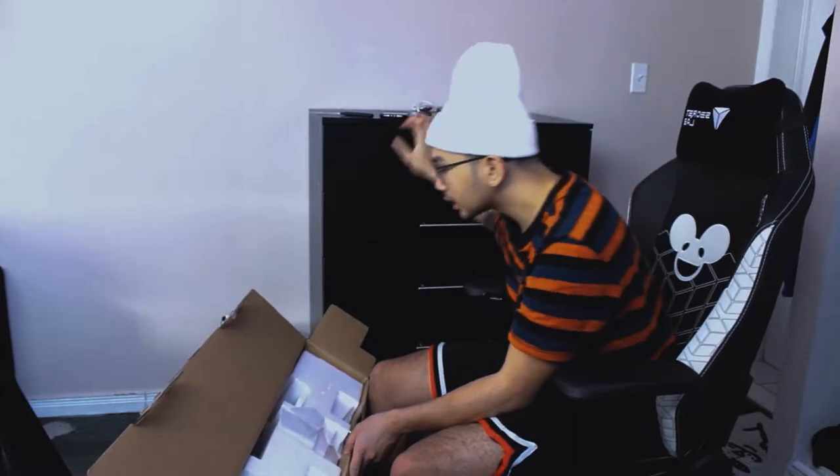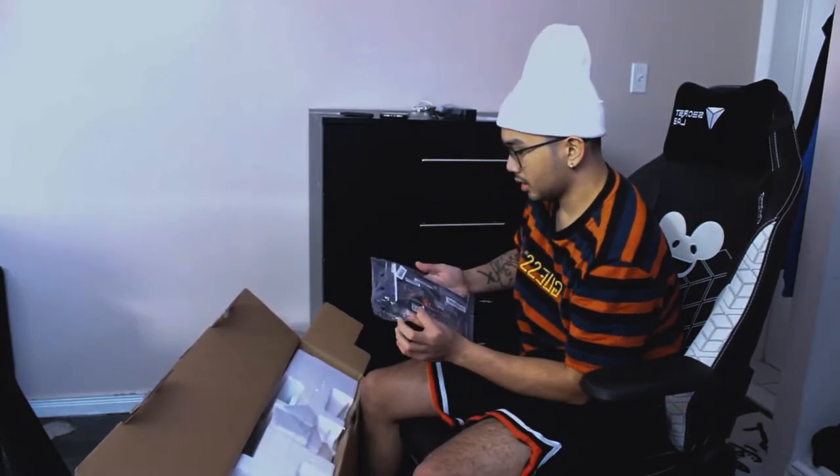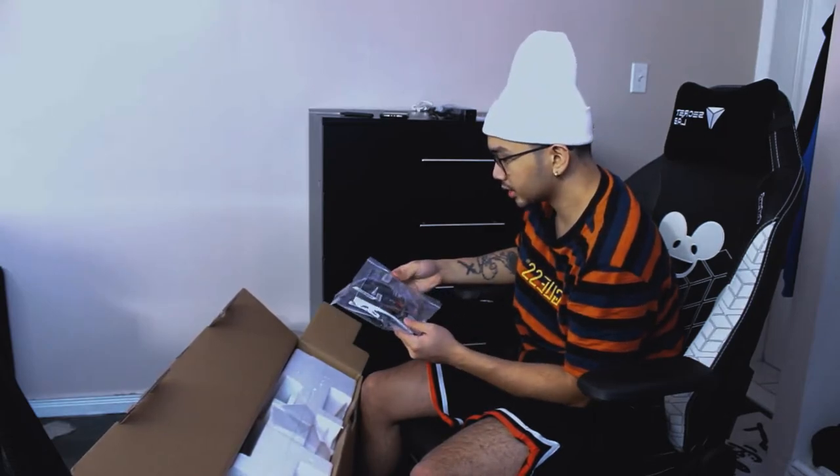Okay, so a couple of things out of the box: power brick, and a quick start guide — pretty thorough quick start guide. And an MSI rewards program card. This is the first time I'm buying an MSI product to be honest, so let's see how it goes.